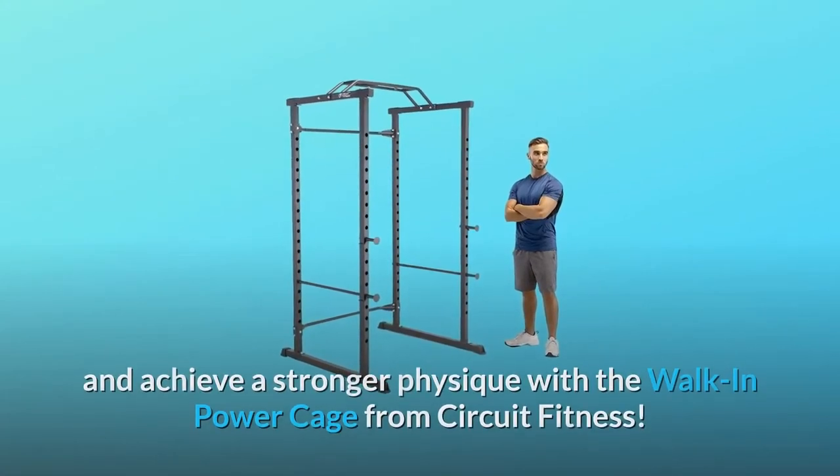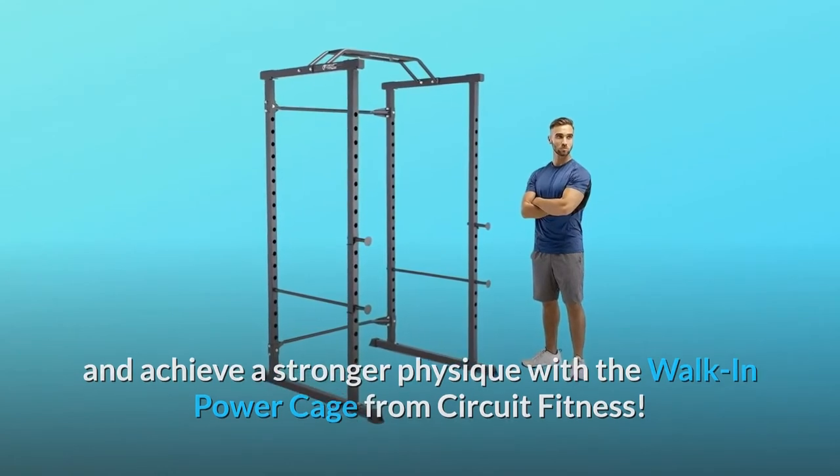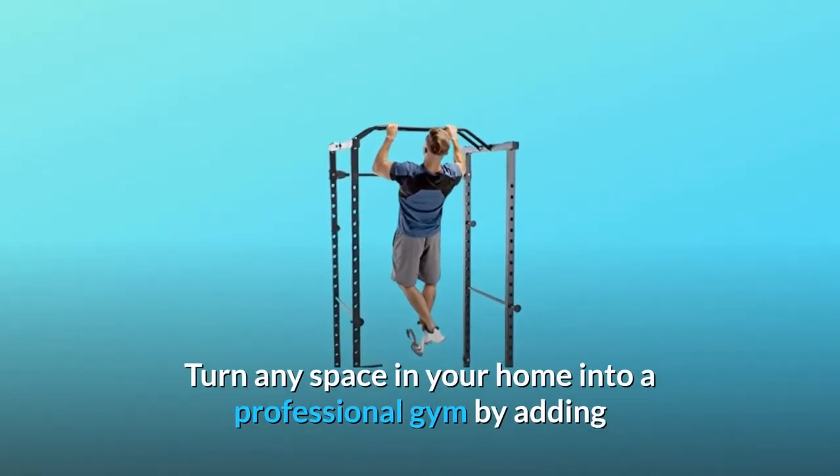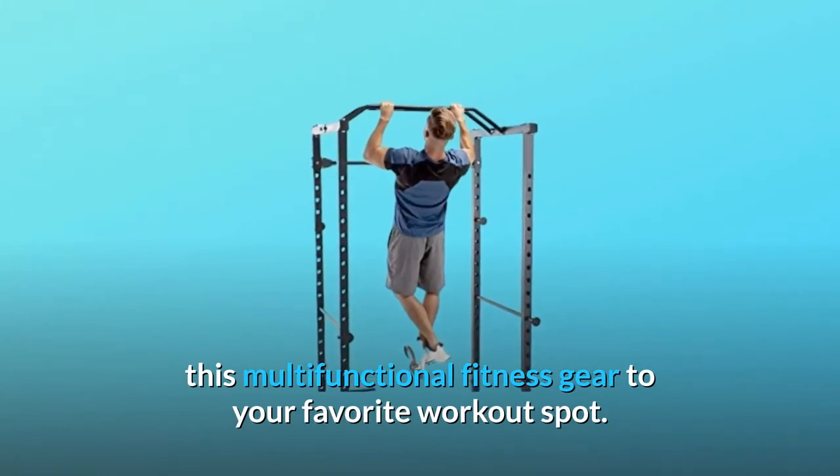Rack up a more muscular body and achieve a stronger physique with the walk-in power cage from Circuit Fitness. Turn any space in your home into a professional gym by adding this multifunctional fitness gear to your favorite workout spot.